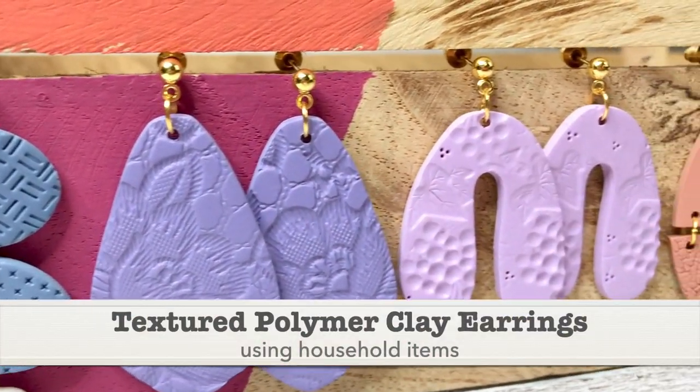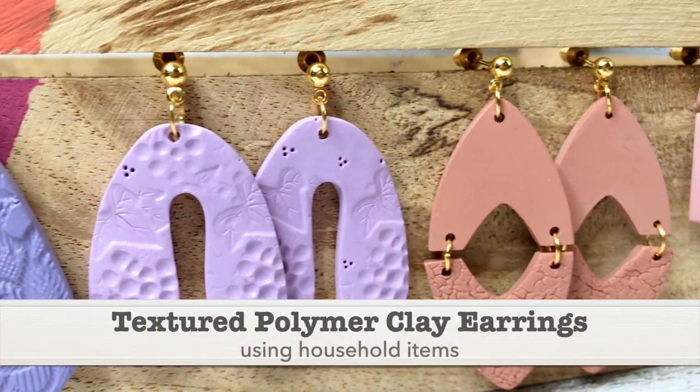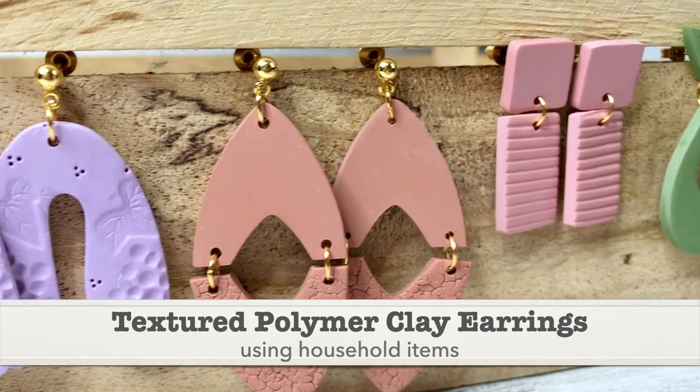In this video, I am going to show you how to add texture on polymer clay using household items.